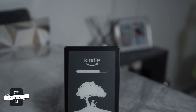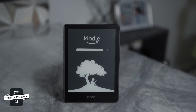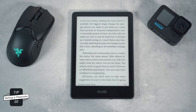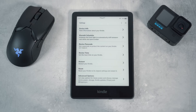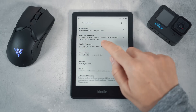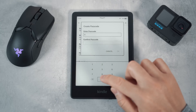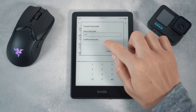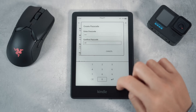Tip number two is setting a passcode on your Kindle. This is very useful if you leave your Kindle laying around and you don't want your friends and family knowing which books you are reading or messing up the page numbers. To set this up, head over to all settings, device options, then press device passcode, enter your passcode, confirm it, and then press OK.